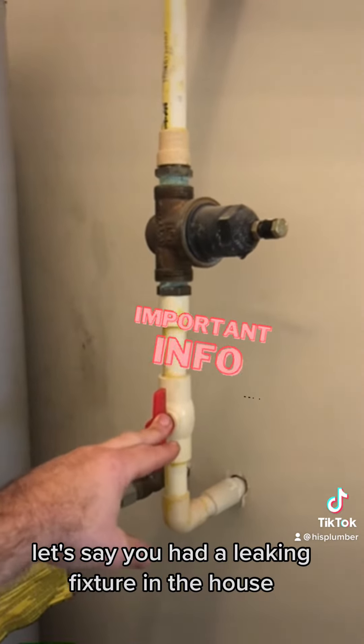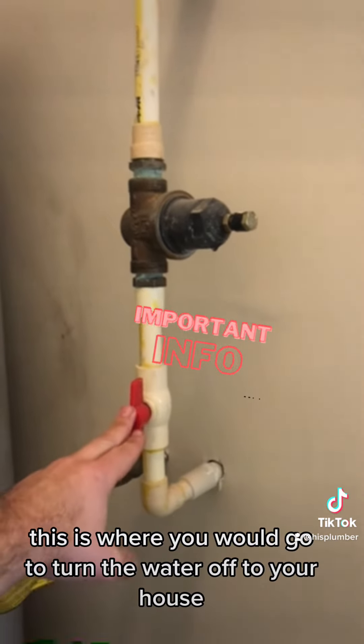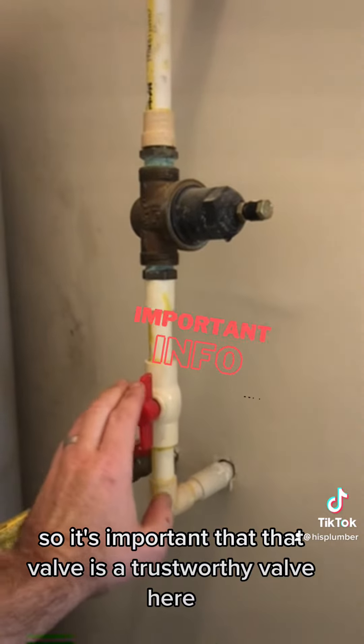Let's say you had a leaking fixture in the house and you had an emergency situation — this is where you would go to turn the water off to your house. So it's important that that valve is a trustworthy valve.